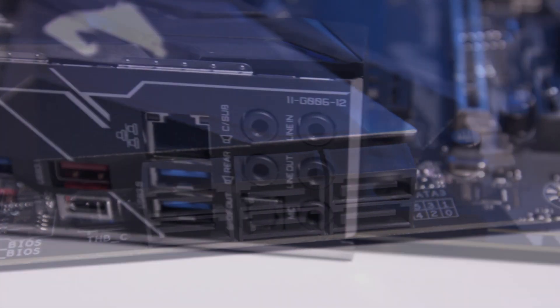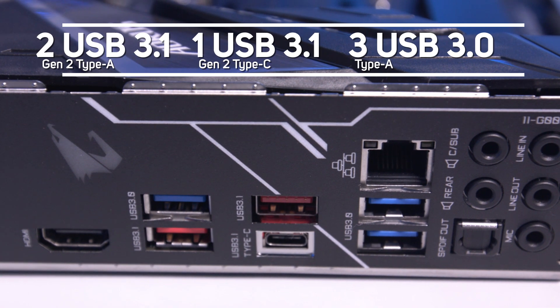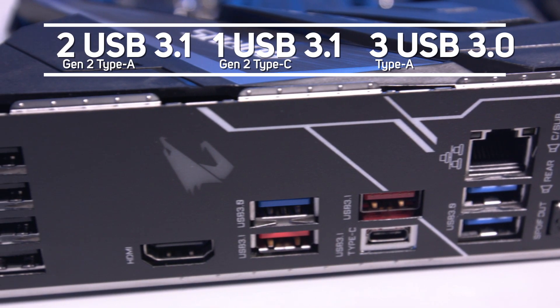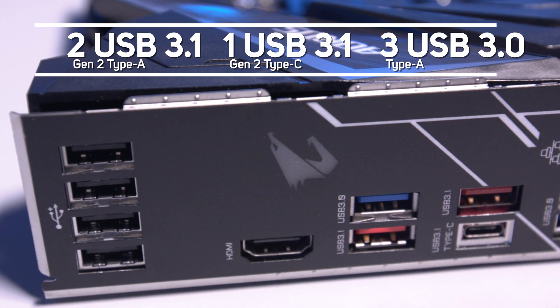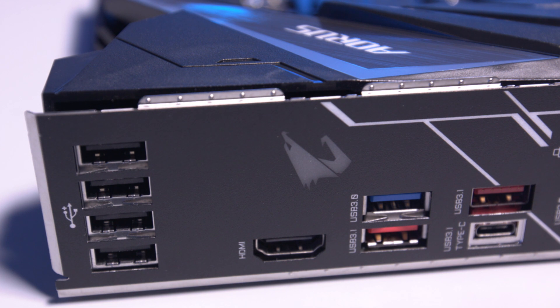The rear panel has a total of nine USB ports, made up of two USB 3.1 Gen 2 Type A, one USB 3.1 Gen 2 Type C, and three USB 3.0 Type A, plus four USB 2.0 ports.